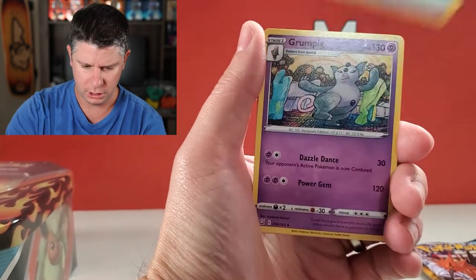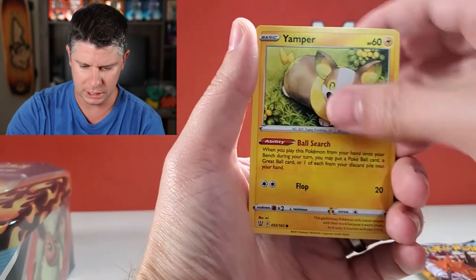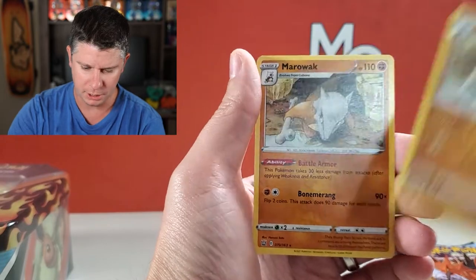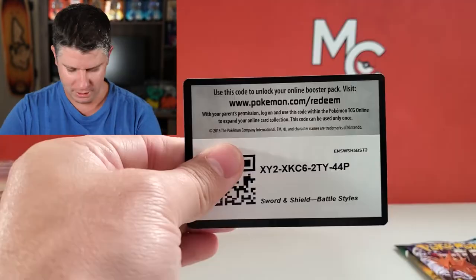Here we go — Water Energy, Energy Recycle, Grumpig, Crawdaunt, Lickitung, Yamper, Scatterbug, Galarian Mr. Mime, Spoink, a reverse rare Marowak, and a Double-Up Marowak. Very, very fitting. There is a code card.